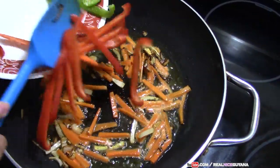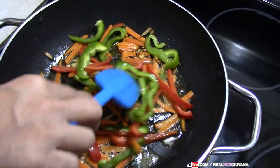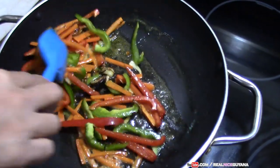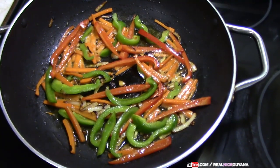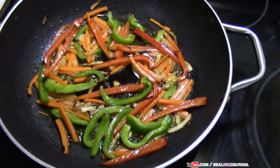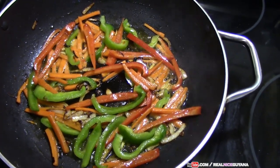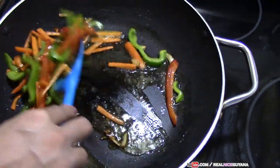In go our peppers. See how pretty that is looking already. Once you add your peppers, you want to cook them a bit, because once you add your chow mein and shrimp and you're done, you don't want the peppers to still be crunchy. So just make sure this cooks properly.